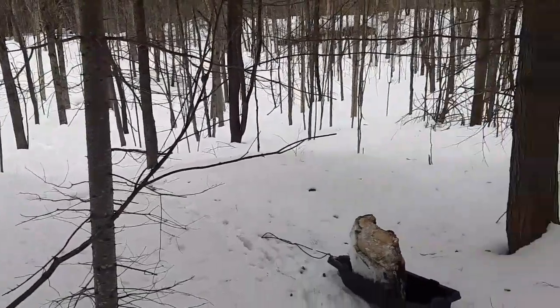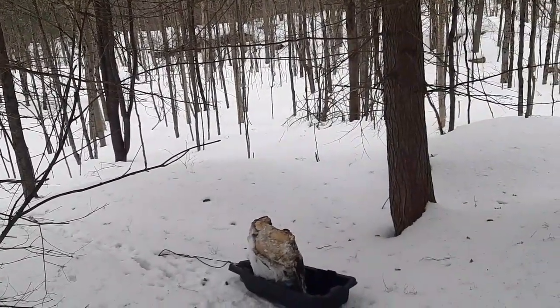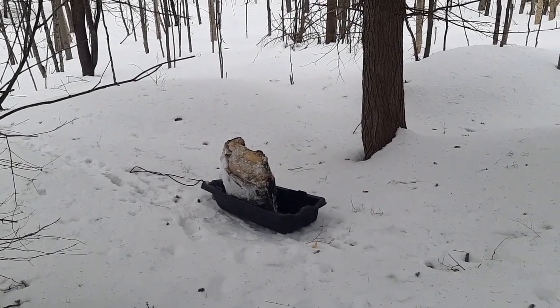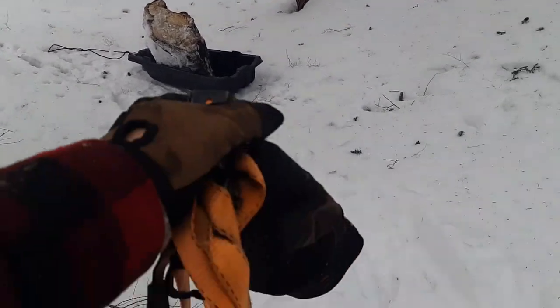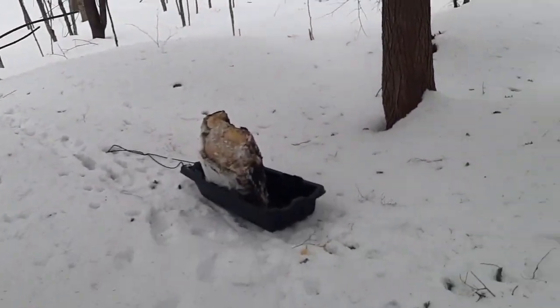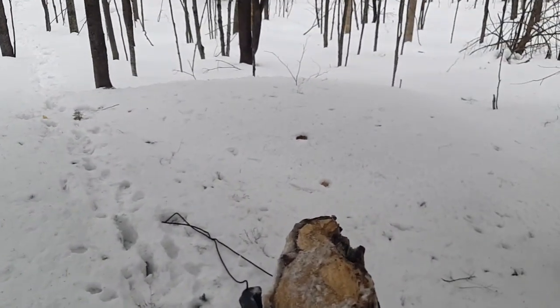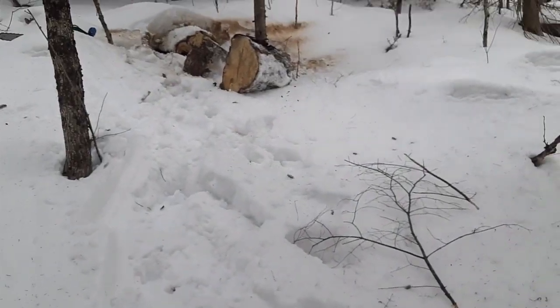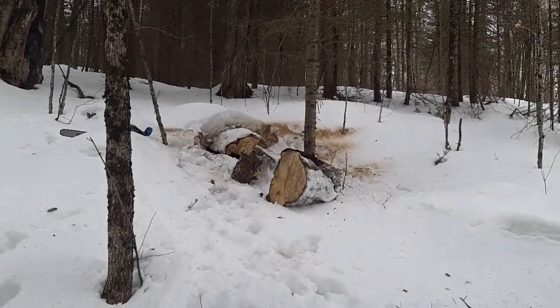We're gonna get it out to the snowmobile trail and think about involving the snowmobile because I don't want to haul these buggers all the way back. Holy smokes. We're just gonna ratchet strap this in — it's a little top-heavy. We're gonna see if we can haul it out. That was a big beast.